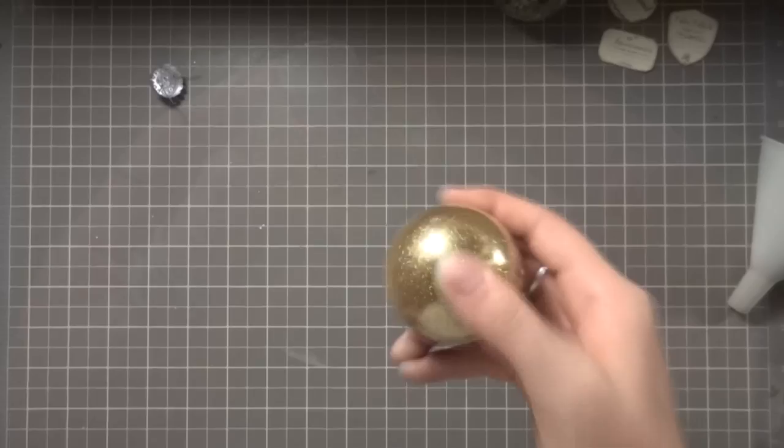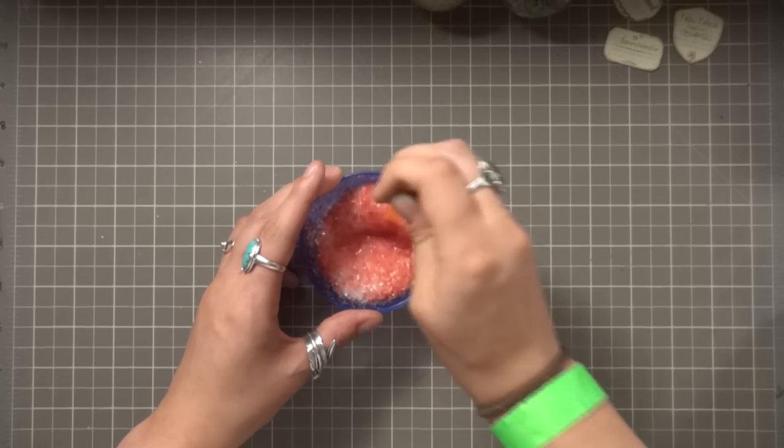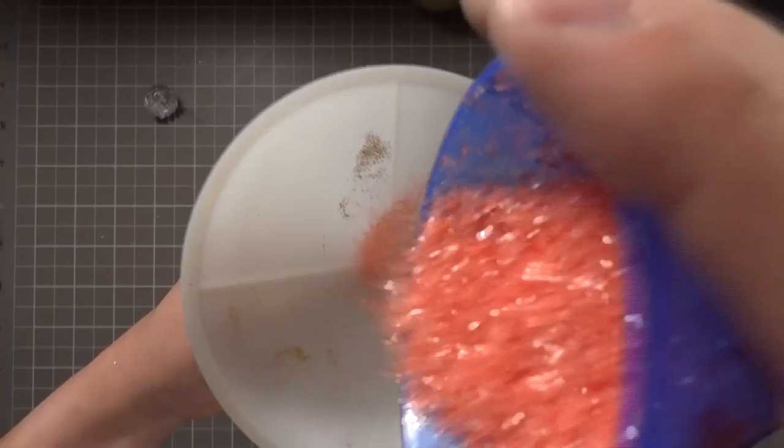Now for Immortentia you could use just pink glitter, but I didn't have any so I decided to make my own by mixing together some pink food dye and white glitter. Once that's all mixed I'll funnel that into my ornament, and with that our little love potion is all set.